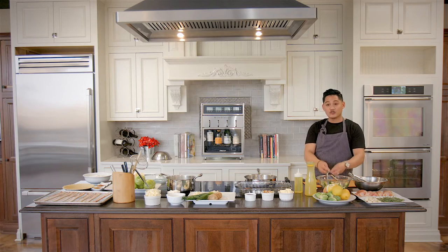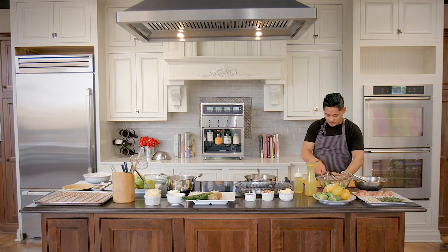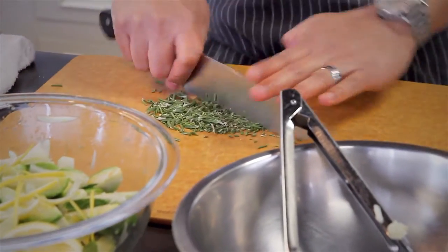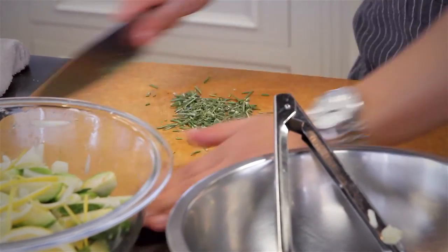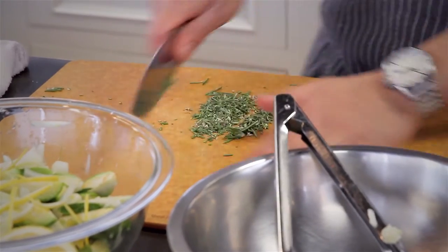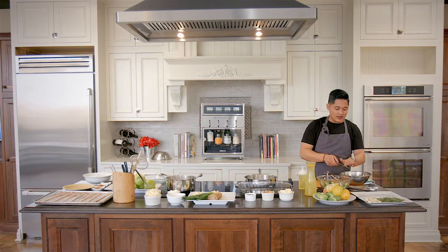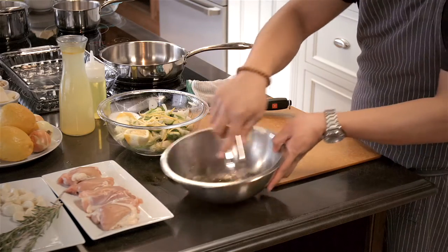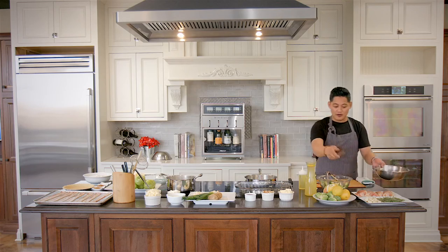Take your rosemary and chop it up as well. Be careful because rosemary tends to jump all over the place, so add it in with your garlic and chop those together. Then take your garlic and rosemary, throw that in the bowl, and toss everything around.